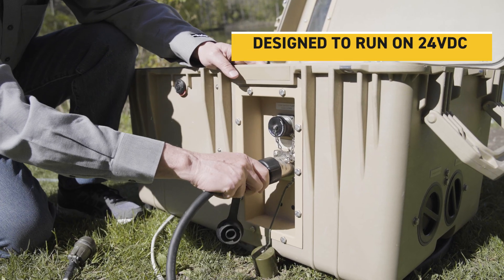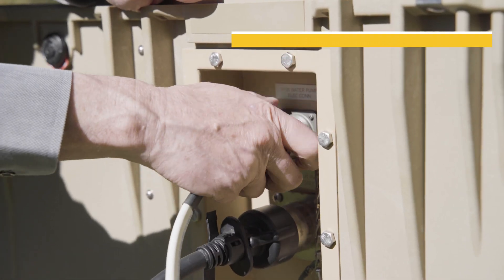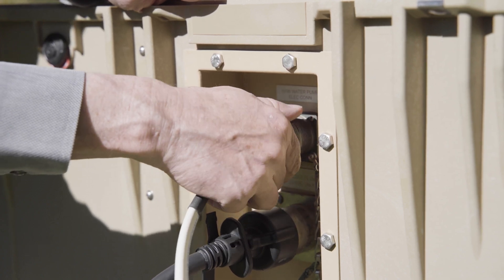That is the main power coming into the unit. Then we connect the raw water pump which supplies the water to the main case.